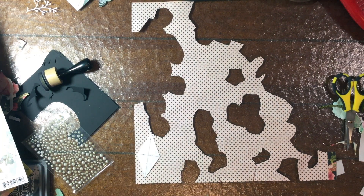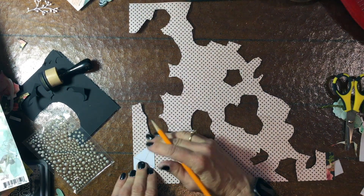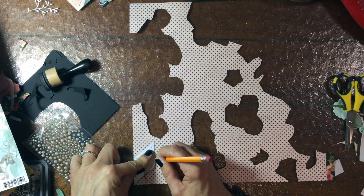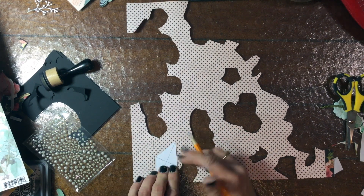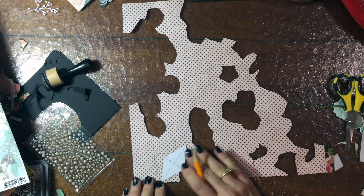Hello everybody! This is Citi Scrapper. Thank you so much for joining me on my channel today. Today I have the second layout that I made using the MAE My Creative Scrapbook Limited Edition Kit.